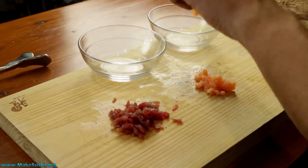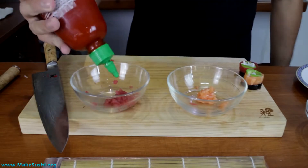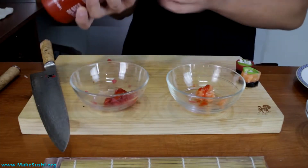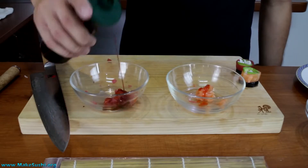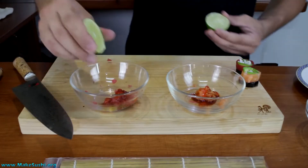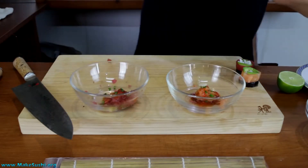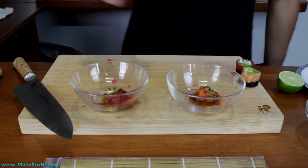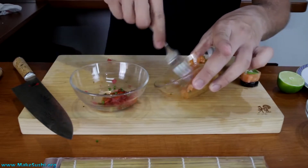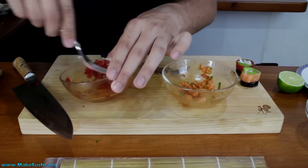Once you've chopped it up, transfer it over to some bowls. Add a little bit of sriracha sauce — I prefer this make, I've tried a lot of other ones and this one's the best — just a tiny little bit of that. Then a very small dash of soy sauce, a squirt of lime juice just to give it a little kick, and then some chopped chives. Now just mix — beautiful.